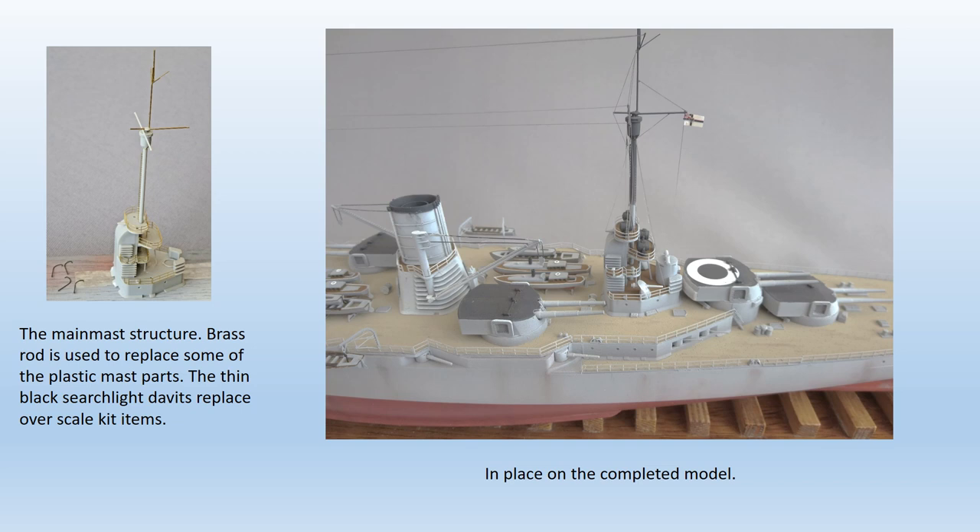The aftermost section of the superstructure includes the main mast and searchlight platforms. Although a fairly complex structure, it assembled well largely due to the excellent fit of all the component parts. One addition I made was to replace the slightly overscaled searchlight davits with items fabricated from brass wire. An enforced modification was the replacement of most of the upper mast components with brass rod and wire, as the plastic parts were so finely moulded that I broke some of them getting them off the sprue.